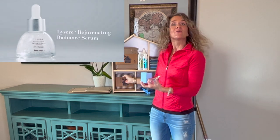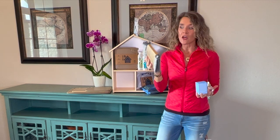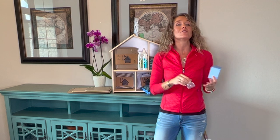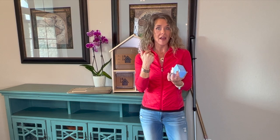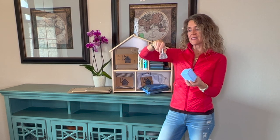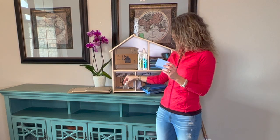What I'm doing is using it right after my cleansing step. I cleanse with our face and body cloths and just water, and then I put the serum on, and then you can build on that with your day or night cream. And if you like the illuminating oil, you can put that on as well. So that's our Rejuvenating Radiance Serum — so good.